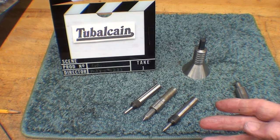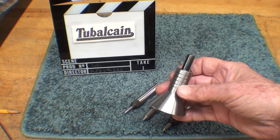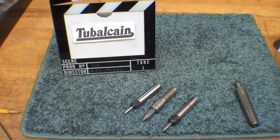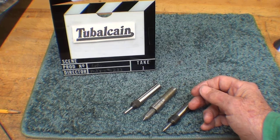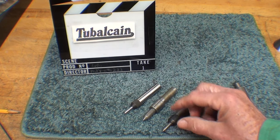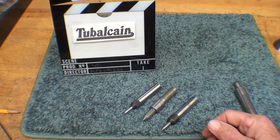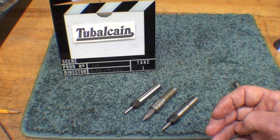First of all I'm going to explain what a tap follower is. If you haven't seen my recent video series on making the bell center punch, you might want to check that out as well. The purpose of a tap follower is that on the drill press, the lathe, or the milling machine, you can have a spring-loaded follower that will hold the tap in perfect alignment with the hole that you have just drilled or bored.